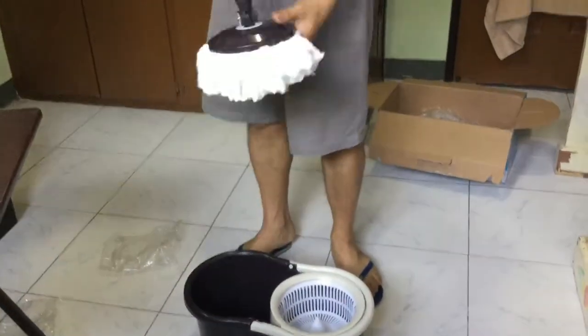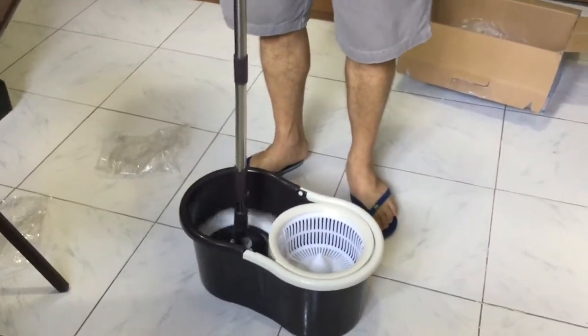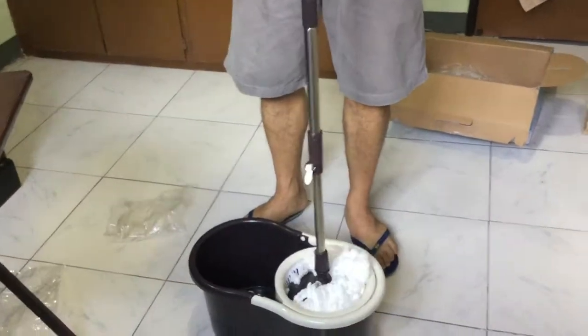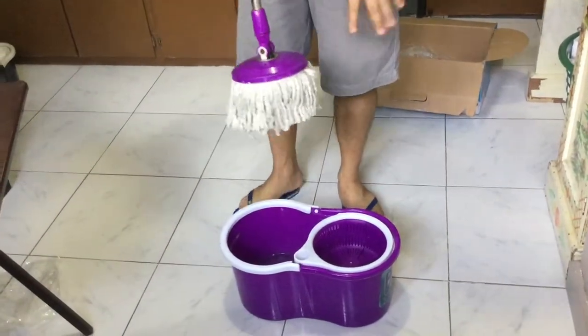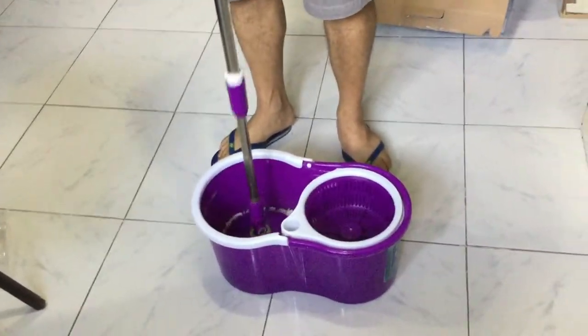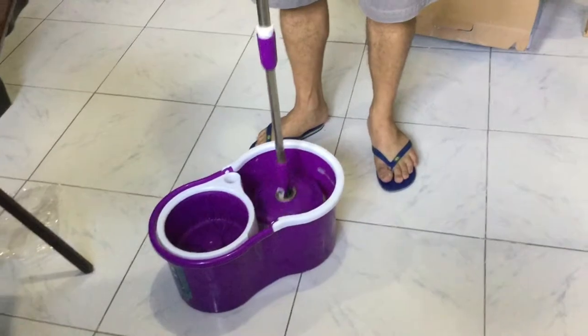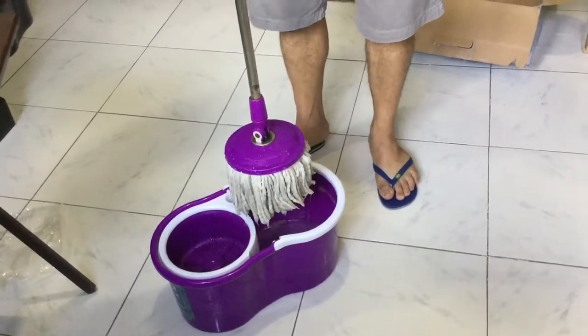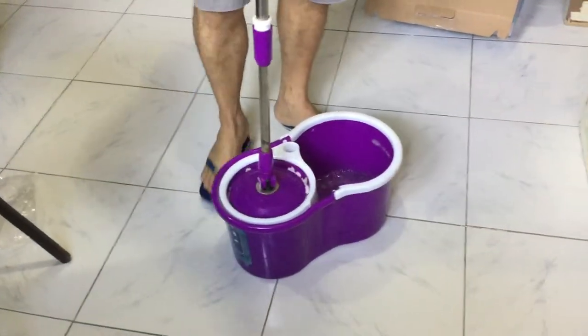So when you want to wash the head itself and wet it for the first time, you dip it there, like so. And if you want to dry it, put it here. I have here a different unit but the design is similar, not the same. So if you want to wet the mop for the first time, you dip it in here. This is where you wash it, and now it's wet. And if you want to dry it — for example, you're mopping a wet floor — then you use the spinner here.